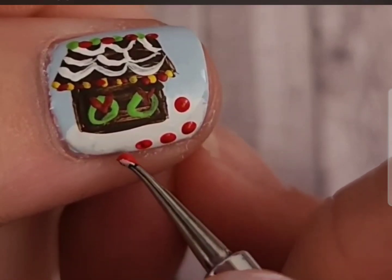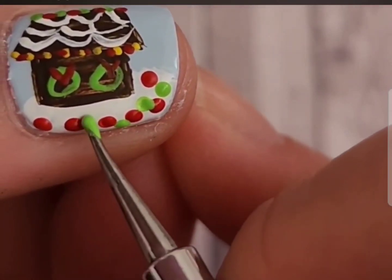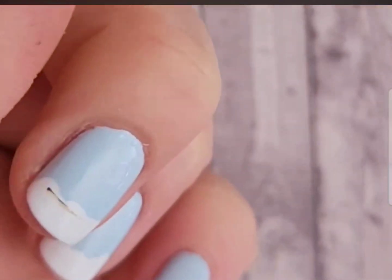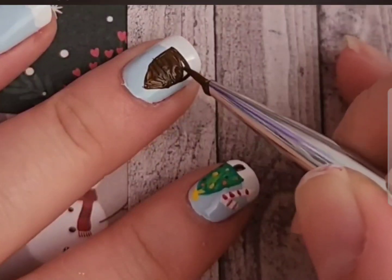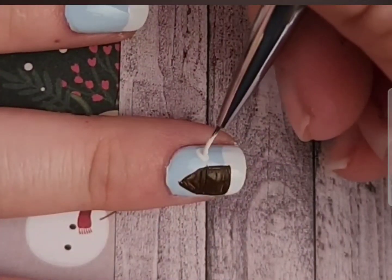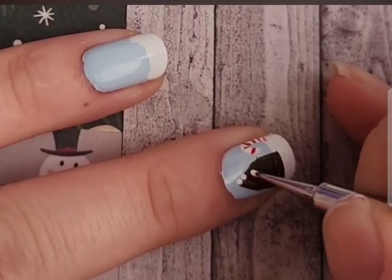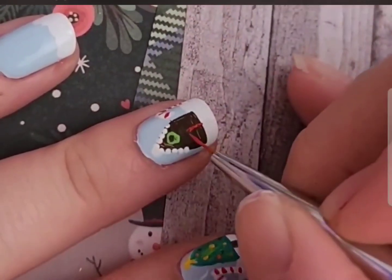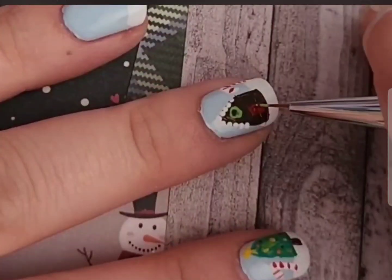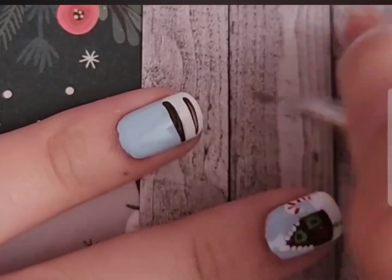If you wanted to do your favorite holiday colors you totally could. For me personally I love the traditional green, red, and gold holiday colors, but if you wanted to do the trending sugar plum look you totally could. If you wanted to add snow or snowflakes in the background, you totally could. I just wanted to keep this as simplistic as possible while still adding as much detail as I could, because I wanted this design to be really fun and detailed yet still something that everyone could do.